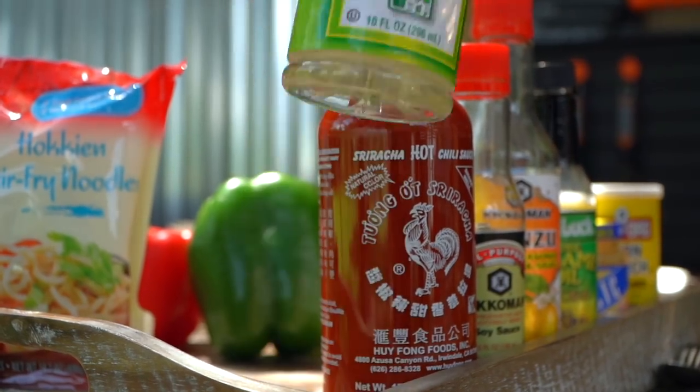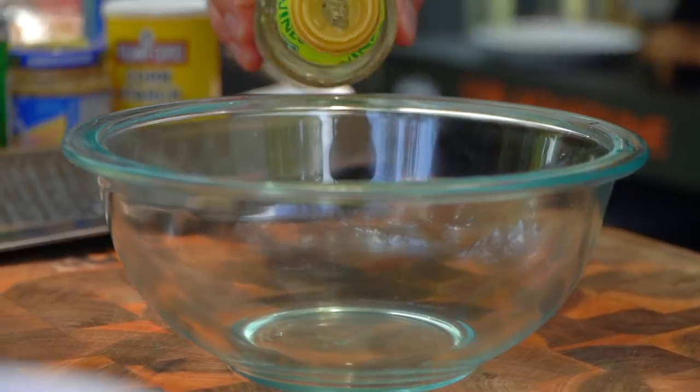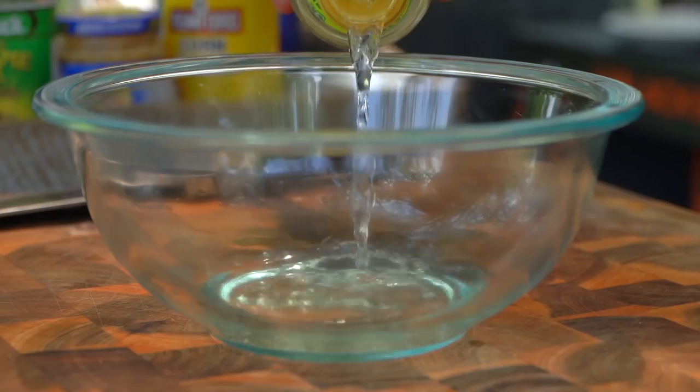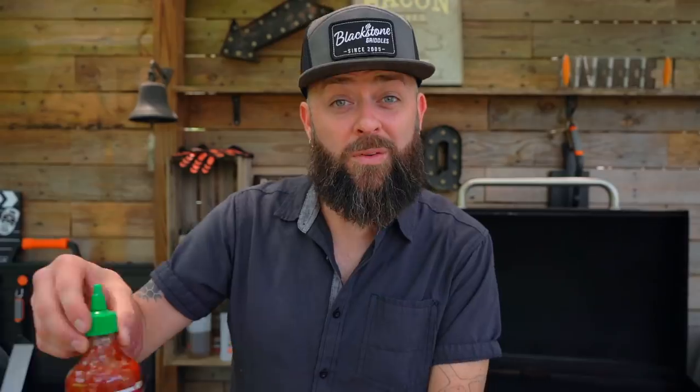Our first ingredient is rice vinegar. The other day I asked you how they make rice vinegar and you gave me a ridiculous answer. Tell me, how do they make rice vinegar? It's vinegar made from rice. That gives me no insight into how they make rice vinegar. Okay, you don't know — that's fine.